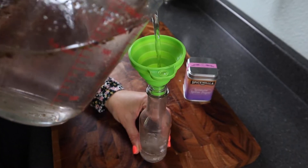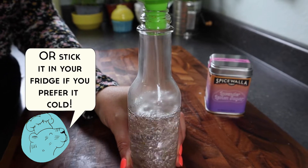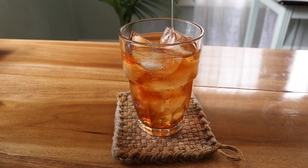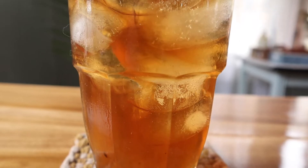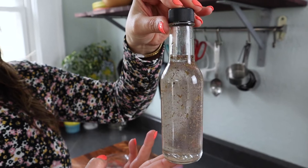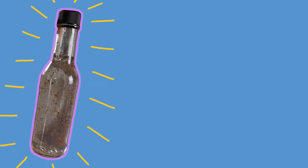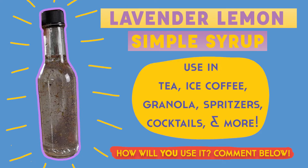Once this is bottled up, you can just leave it on your counter. It'll stay good for a long time because sugar is a preservative. This is something you can incorporate into baking, iced tea, or coffee — anything you want to sweeten with a little bit of that lemon lavender flavor. You can also strain this before you use it if you want, but I think it looks really pretty with the flowers in there, so it's up to you. Lavender lemon sugar — it's new, get into it.